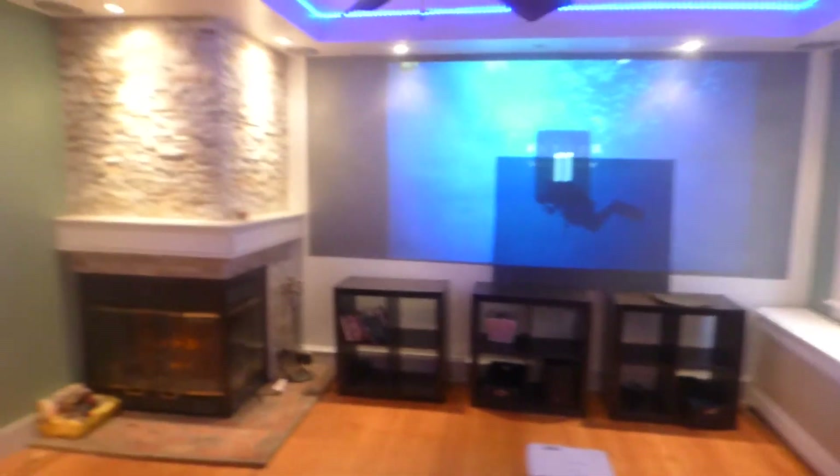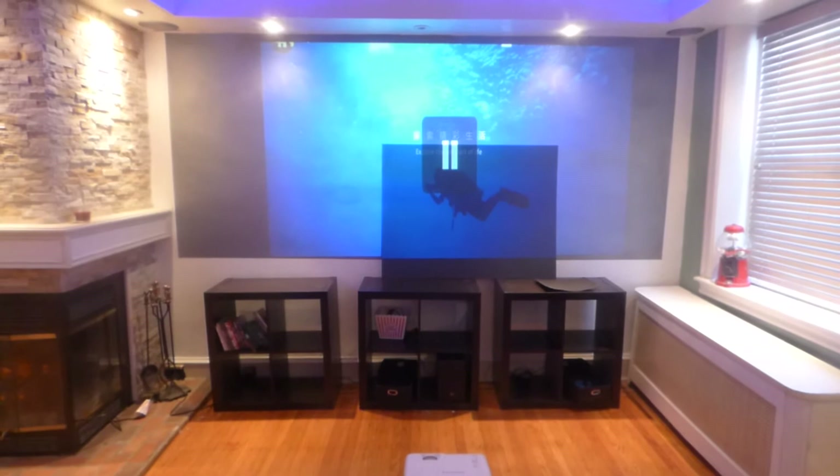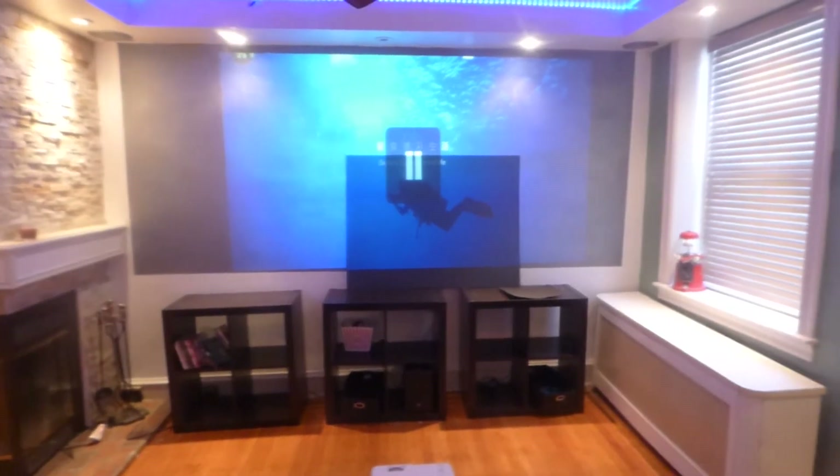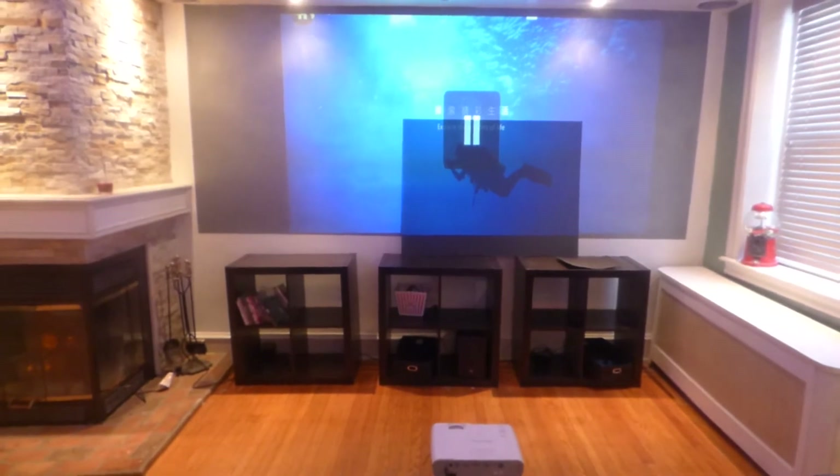Let's begin. Keep in mind the screens have amazing color capability to actually produce better colors when it comes to your projector's performance. All right, so let's begin.